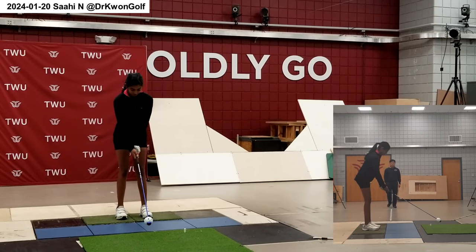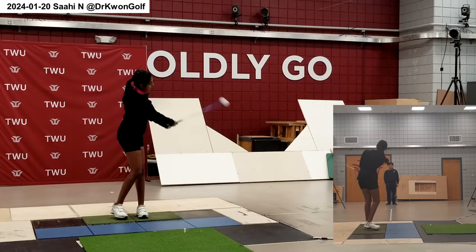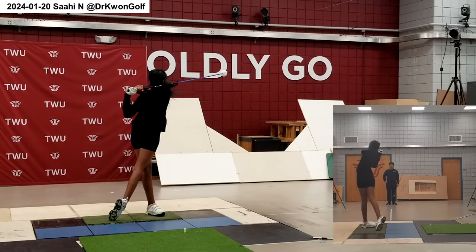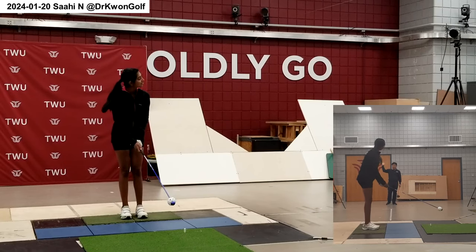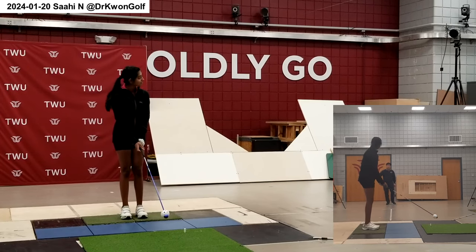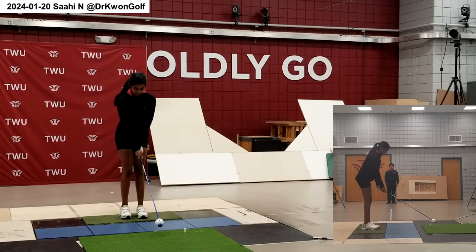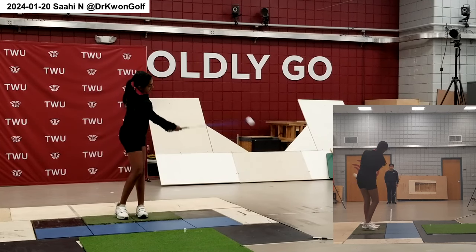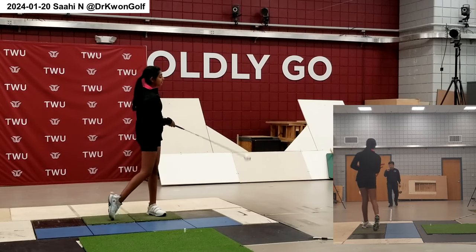Now the motion pattern is a lot better. In the backswing, the hand motion is a lot better — it's going a bit steeper, so it's easier to turn in the downswing. Now, this is stage one complete.